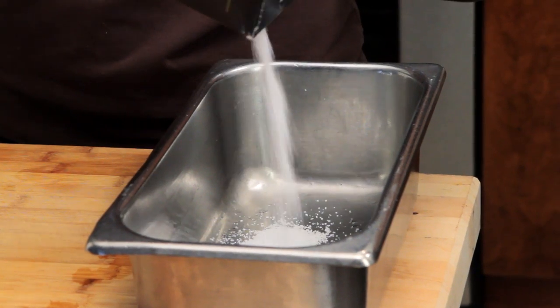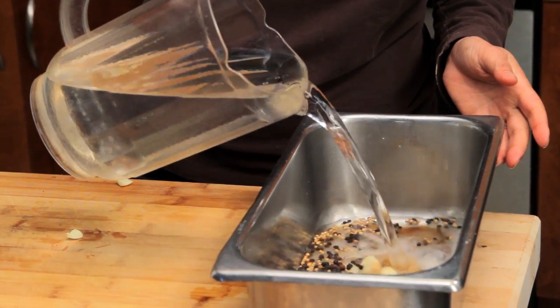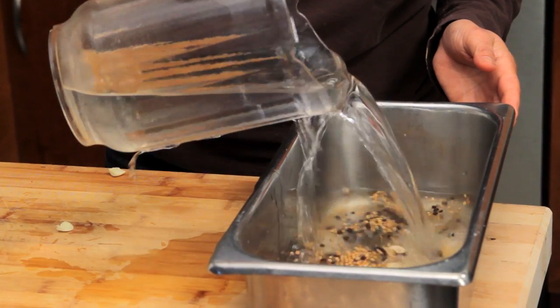The key rule to brining is make sure that you have one cup of salt to a gallon of water, and everything else is just icing on the cake as far as I'm concerned. I personally like to add a little bit of sugar to give a little more density and texture, but you can also add whole peppercorns to that.